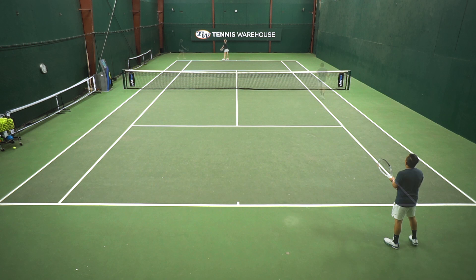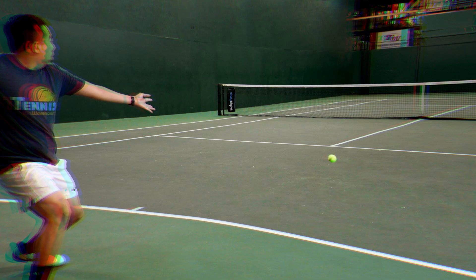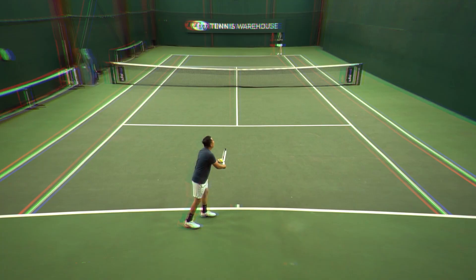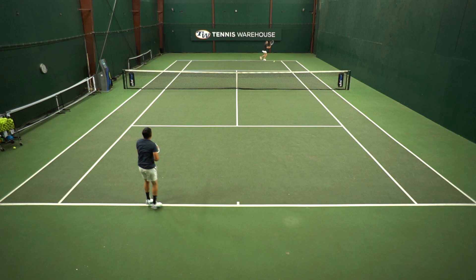I would say the main downside for me is the lack of put-away power. Probably 90 to 95 percent of the time I felt power was pretty good — great racket to rally with — but when it came time to really put away the shot, I just wanted a little bit more pop. I think if you're a player looking for an arm-friendly, comfortable racket that also offers plenty of control and precision, this is definitely one to check out.